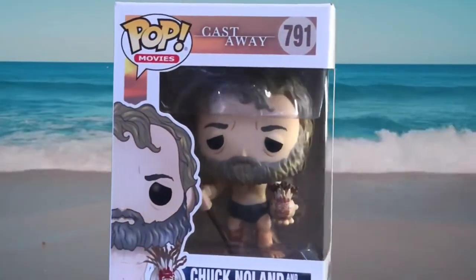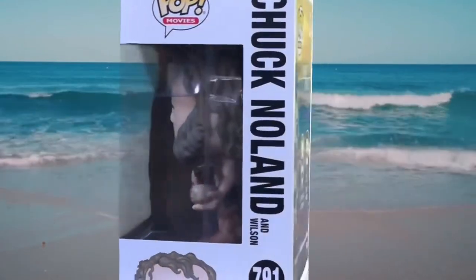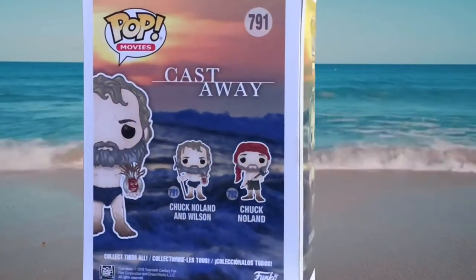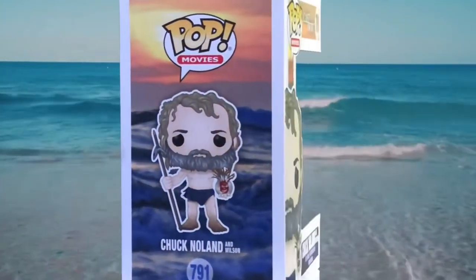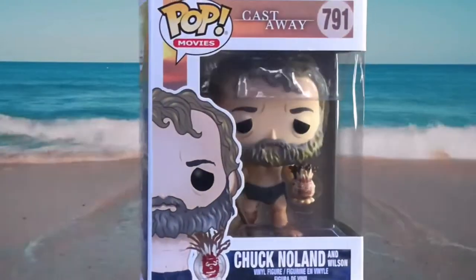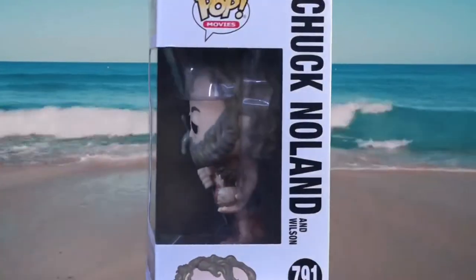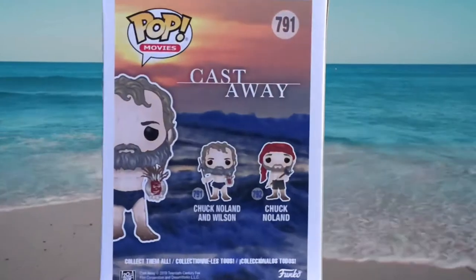On the front of the box you got the Pop Movies logo, Castaway, number 791 in the series. On the side of the box you got the Pop Movies logo, a picture of Chuck Nolan and Wilson, and in the background you can see the ocean. On the back of the box you got the Pop Movies logo, number 791 Castaway, and the two characters you can collect in this wave are 791 Chuck Nolan and Wilson, and 792 Chuck Nolan.